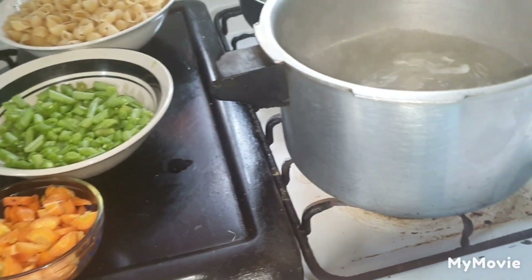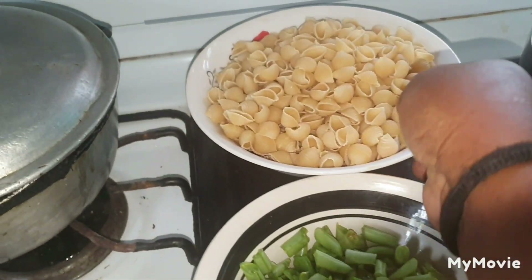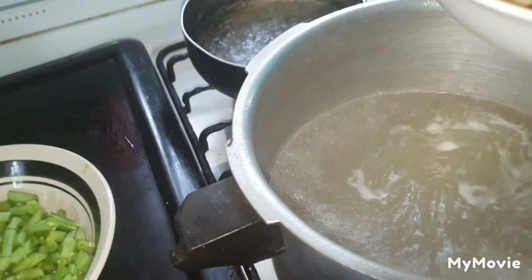So what I'm going to do right now — the pot is boiling. Here is the pasta right over here. I'm just going to pour it in the pot.